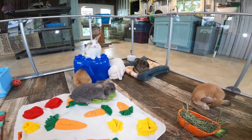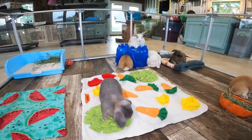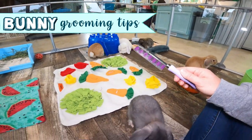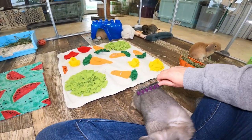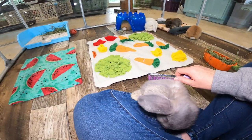We are going to do a quick video with some tips and tricks for grooming your bunny. It's a topic that seems simple but some bunnies are very hesitant and dislike the process of being brushed.